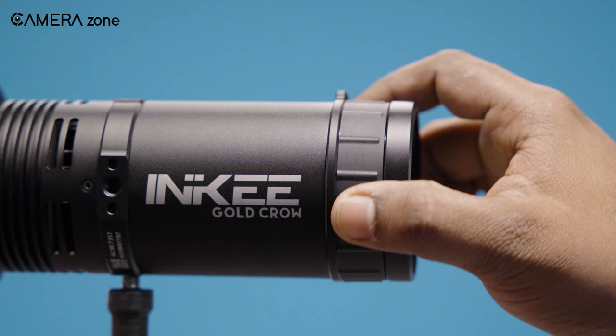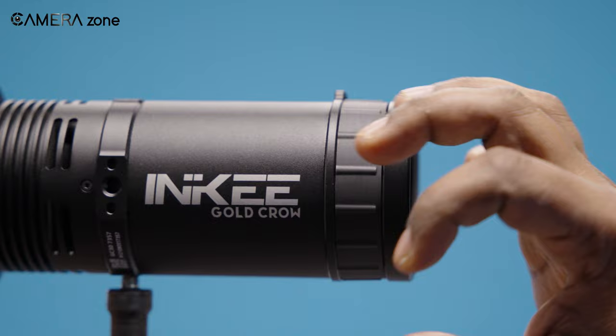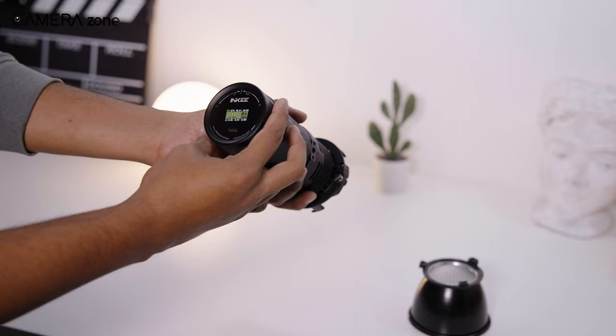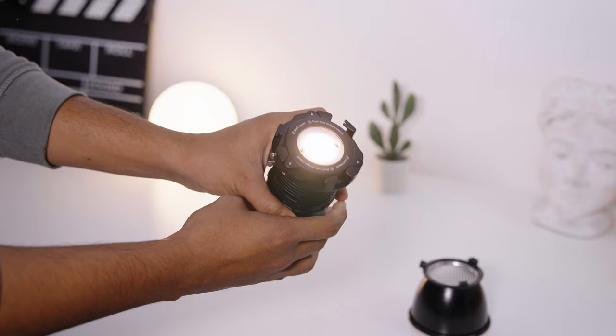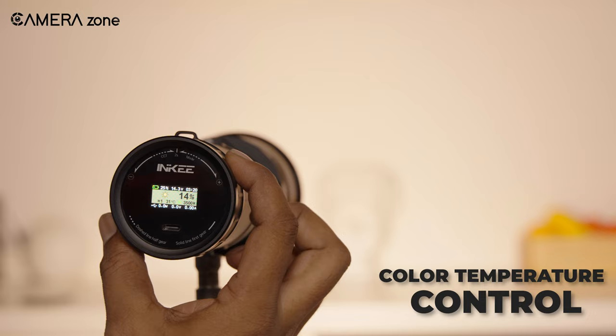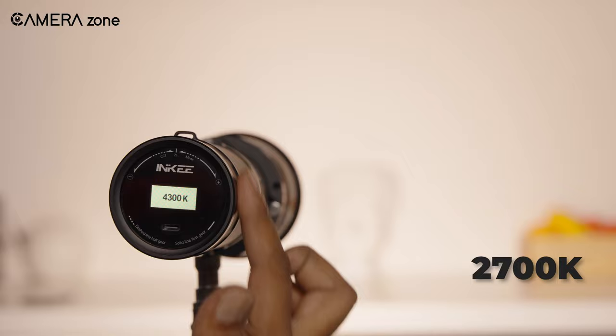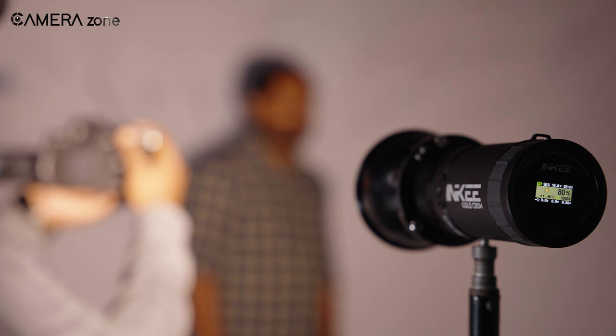What sets the GC30 apart is its user-friendly design, free from the complexity of buttons, making operating this light a seamless experience. To power it up, all you need to do is gently turn the back control ring clockwise. As you do, the rear LCD gracefully reveals the current brightness level, and the further you turn, the more the light brightens, letting you have easy and straightforward access to your controls. It also gave us options to fine-tune the color temperature, with a spectrum extending from a cozy 2700K warmth to a crisp 6500K coolness, providing complete control over the light's warmth for our specific shooting environment.